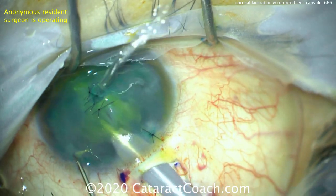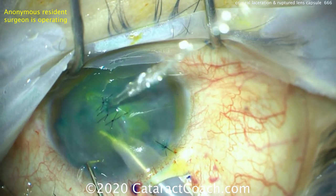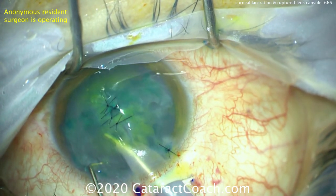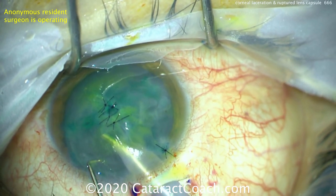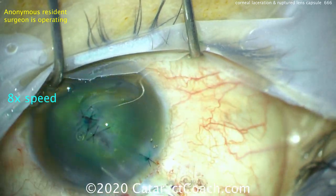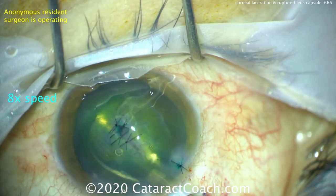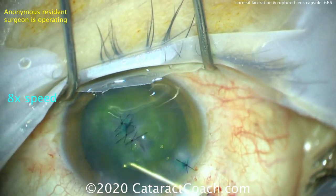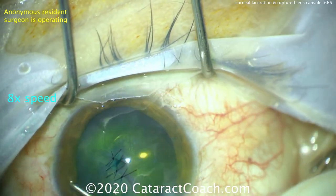Intraoperatively, we want general anesthesia. Look at that leak from the central cornea — stop right now and put a suture in. You've got to close that central cornea; you can't operate with such terrible fluidics. Take pictures of the eye in the pre-op period — very important. Place a patient ID sticker on the eye as you take pictures, so you can easily identify the eye and the patient.